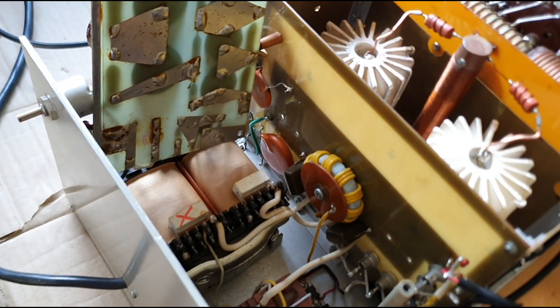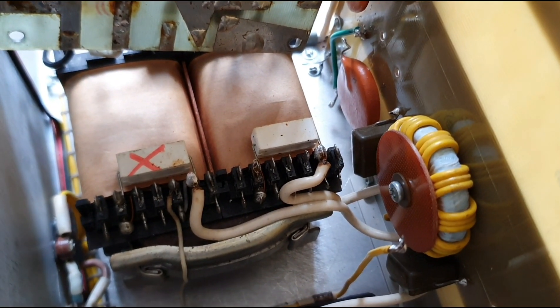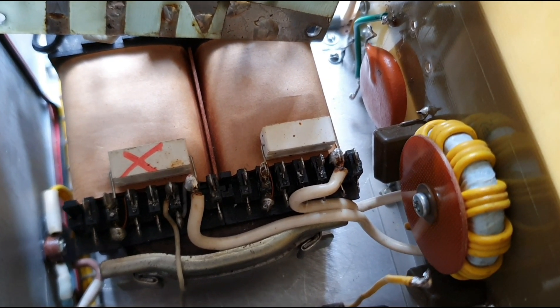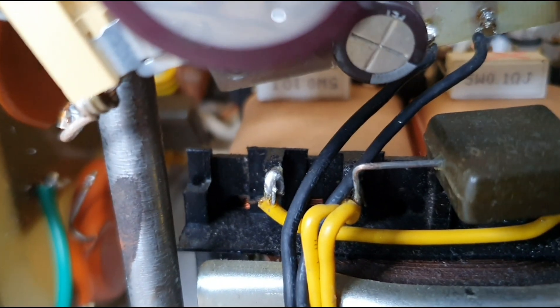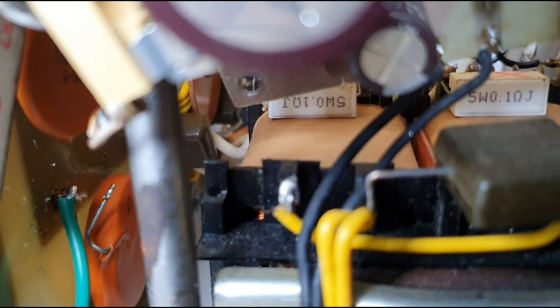We've got the high voltage board up, and it just happens to be one of these voltage resistors — the one on the left — which drops it down to 12 volts. We've taken that resistor out; it's had a short circuit. As you can see, it's a five watt, one ohm, J-type resistor.